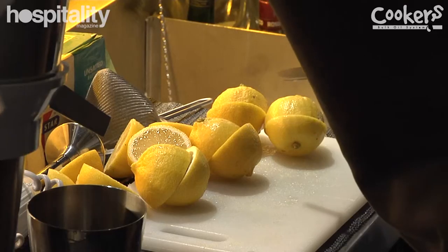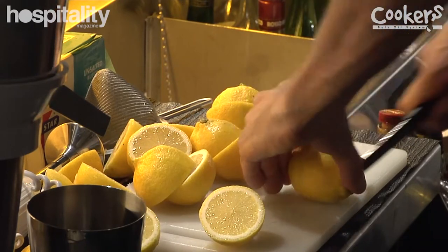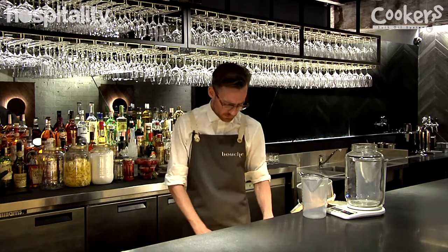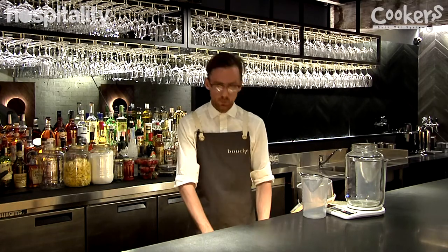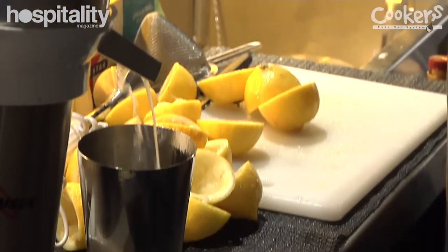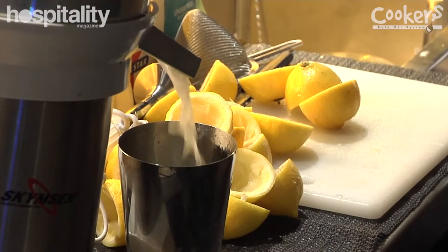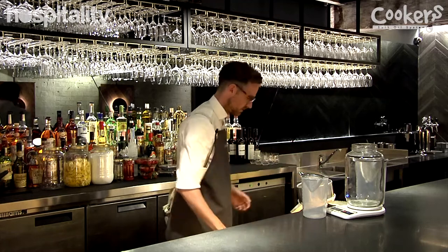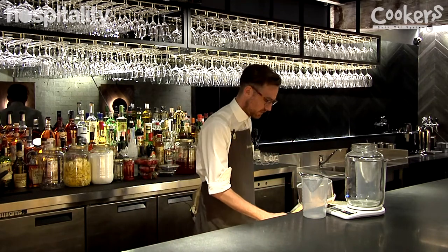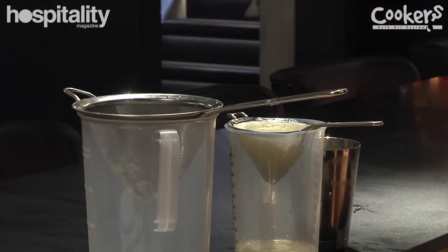We're going to be covering lemons, which are found in every bar — it's the one staple produce item that you must have. First off, as in every bar, we'll juice it. Here we're pretty blessed to have a beautiful centrifuge which makes life very easy. Lemon juice done — give it a bit of a fine strain just to get all the pulp out, and then it's good to be used in the bar.